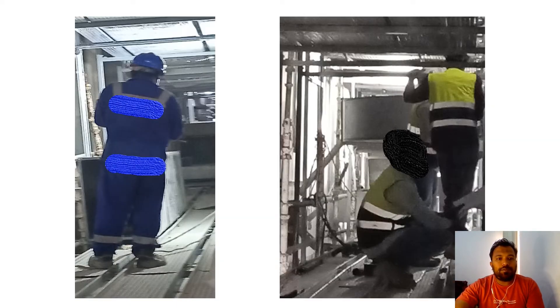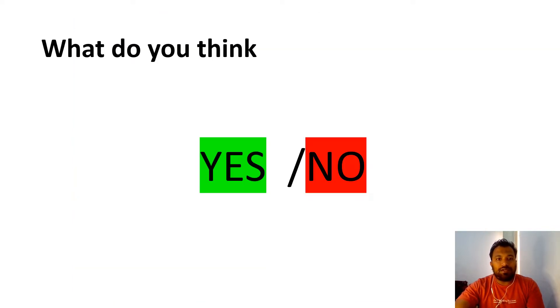This is a picture where you can see people are walking on trays. People are sitting on the trays and they are keeping their equipment on them. Do you think this is allowed? Yes or no?